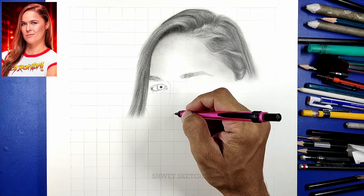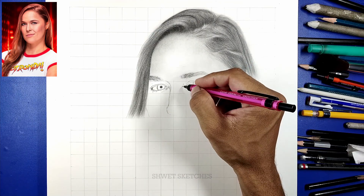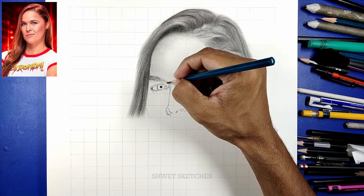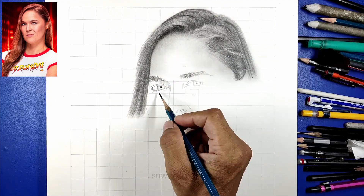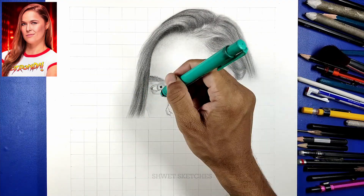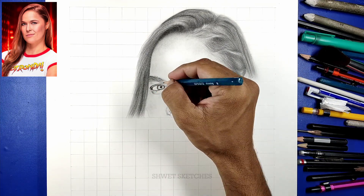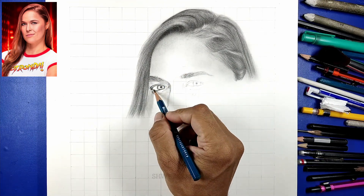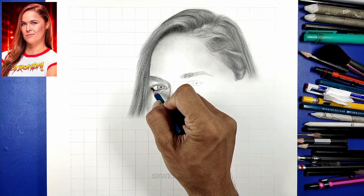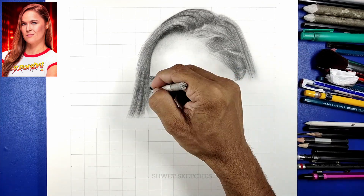Once we are done with the base layer, we are going to use a 2B pencil for only the parts which are a little bit darker — like the parts where hairs are curving or have a browner, less golden look. For those parts we will use a 3B or 4B pencil. Then again we are going to blend using a makeup brush or paint brush. After blending the second layer, we are going to use the most useful tool — the mono eraser — to create highlights. Highlights will give the look of the golden color visible on the upper part of the hairs, and then finally we will use a makeup brush again to give a continuous flow to the hairs.